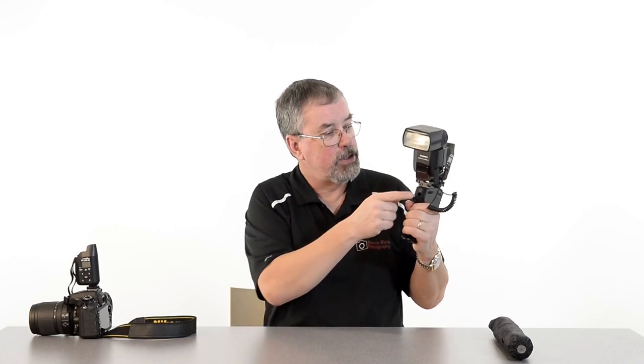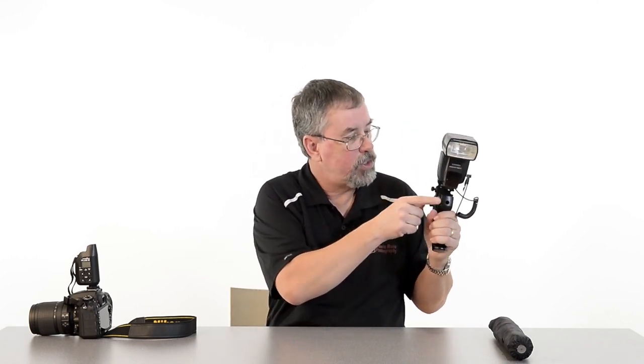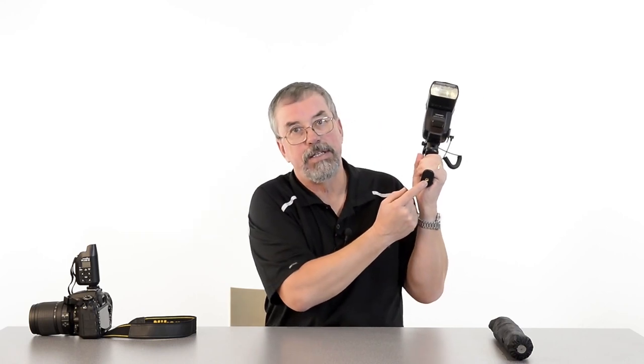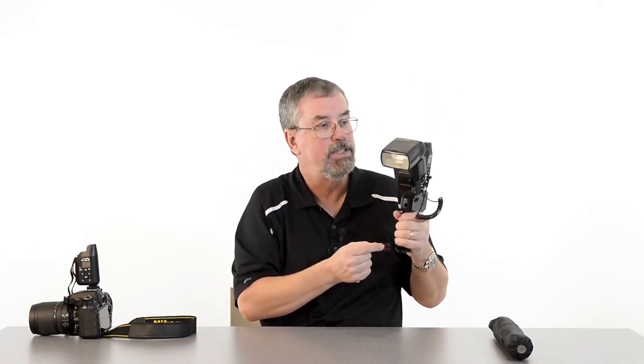The ProGrip has a hole through the center which is a pass-through so I can mount an umbrella. There's also a threaded hole at the bottom that I can use to mount it onto a light stand or onto my tripod, so I've got both hands free to take control of the camera.